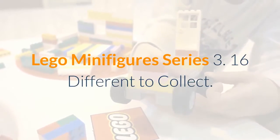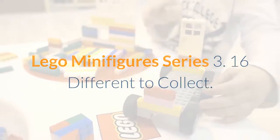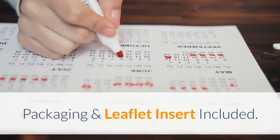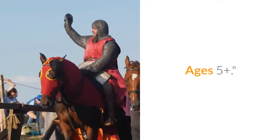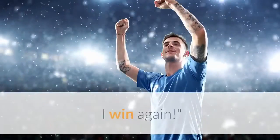Lego Minifigures Series 3. 16 different to collect. Packaging and leaflet insert included. Lego display stand included. Ages 5+. I win again.